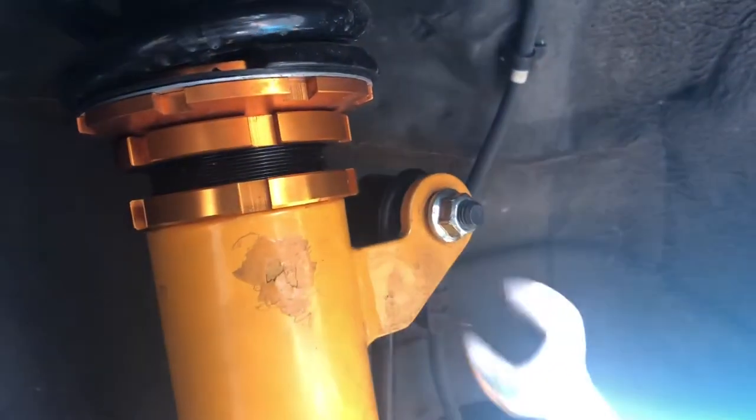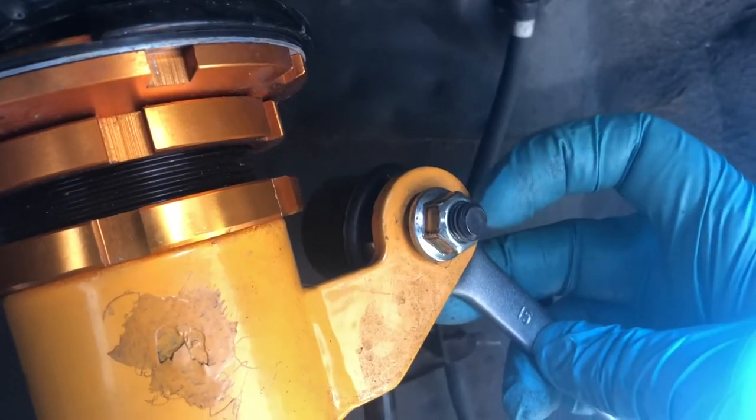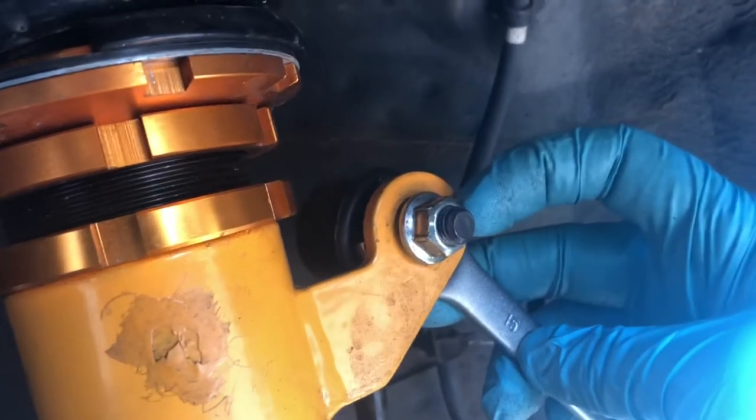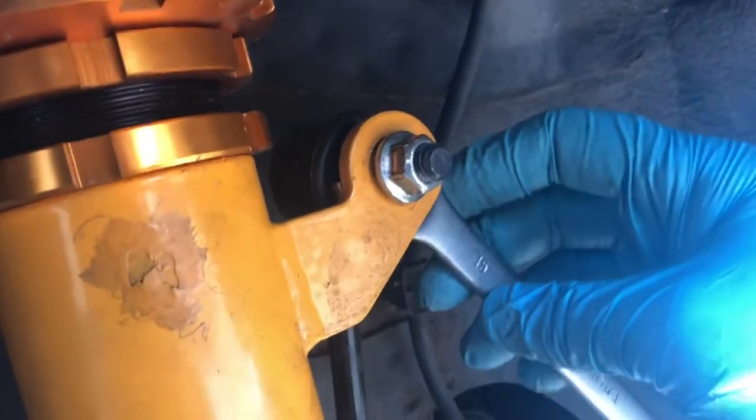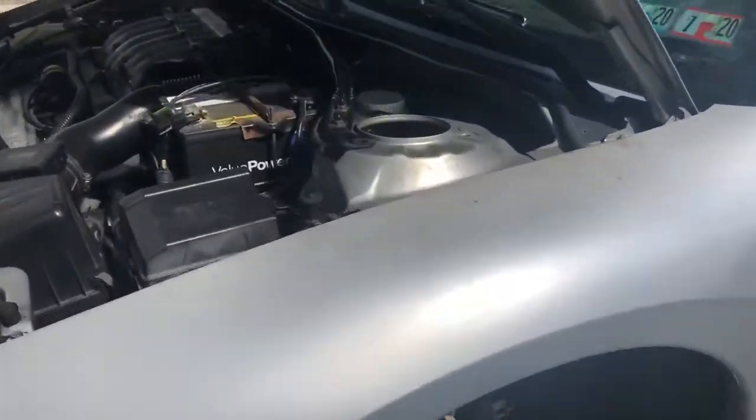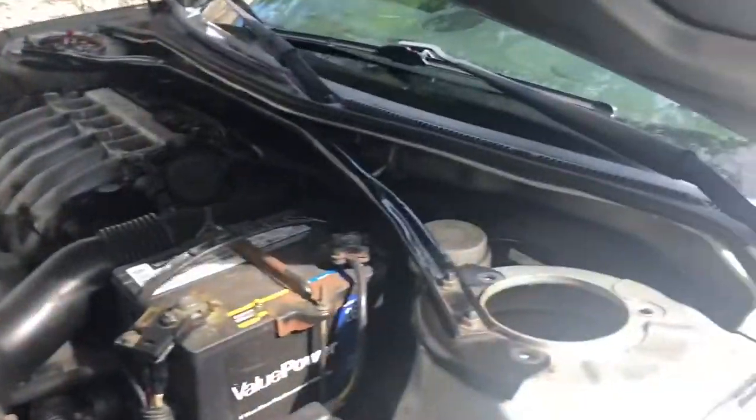When you're taking off this bolt here, just make sure you have a nice 15 millimeter wrench you can stick behind it so you can get this bolt off - because if you don't have it backed, it's just going to keep spinning and you're pretty much going to get nowhere. I just got coilover number one out, just have it sitting over here for right now.